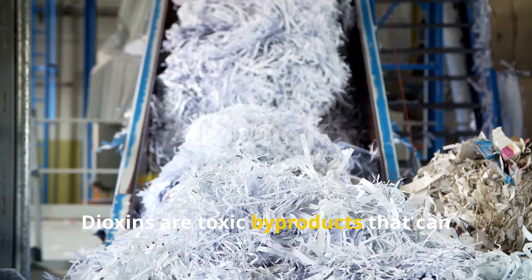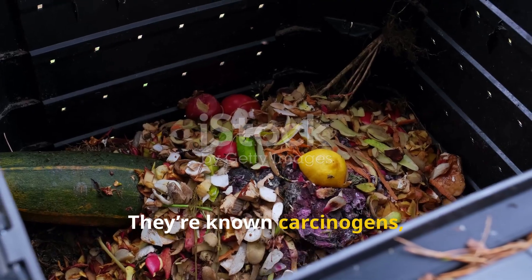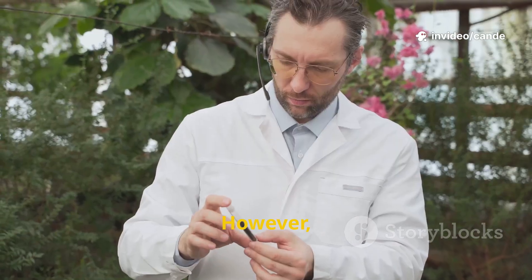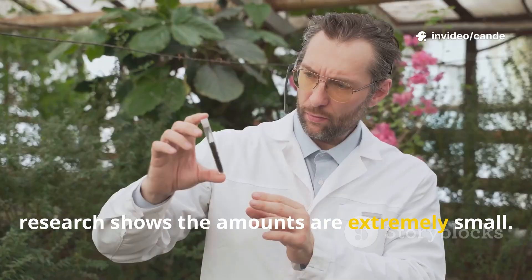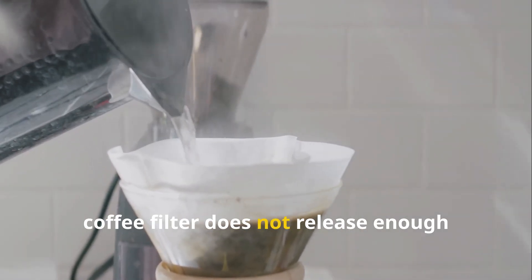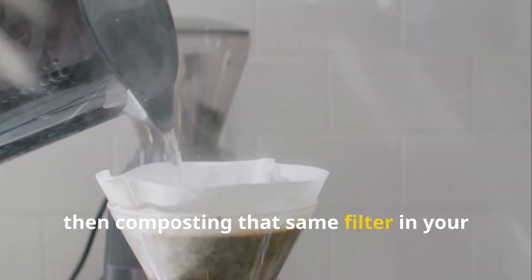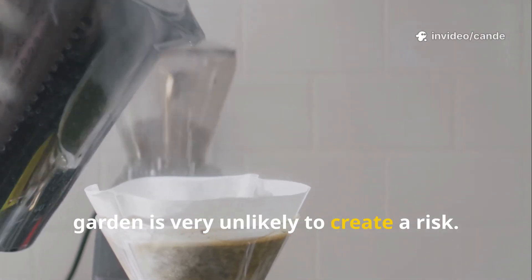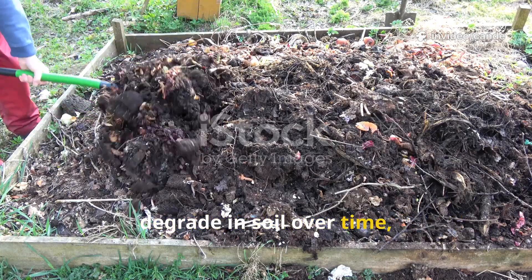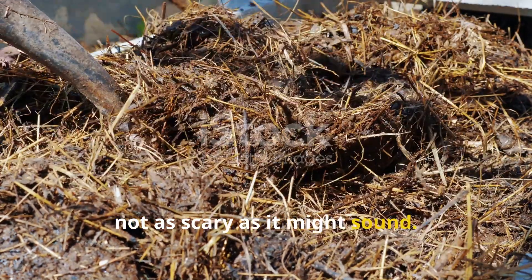Dioxins are toxic byproducts that can be formed when paper is bleached with chlorine. They're known carcinogens, and it's true they can be found in some paper and recycled products. However, research shows the amounts are extremely small. If pouring boiling water through a white coffee filter does not release enough dioxin to affect your health, then composting that same filter in your garden is very unlikely to create a risk. Dioxins also break down in sunlight and degrade in soil over time with a half-life of one to three years, so it's not as scary as it might sound.